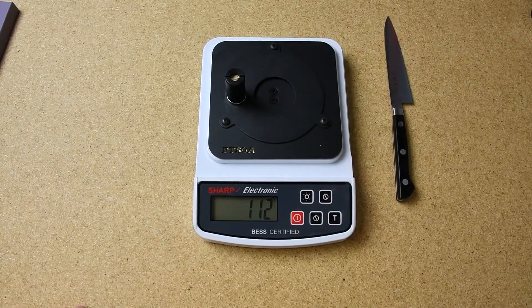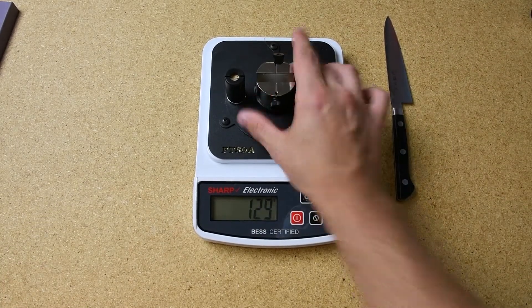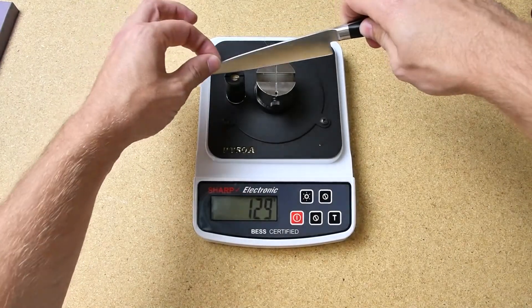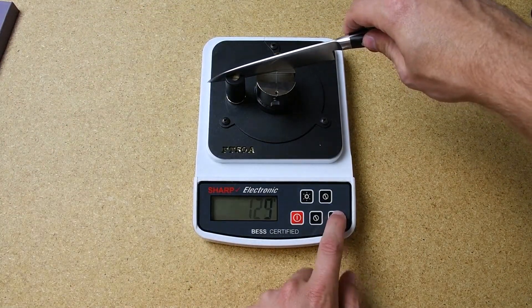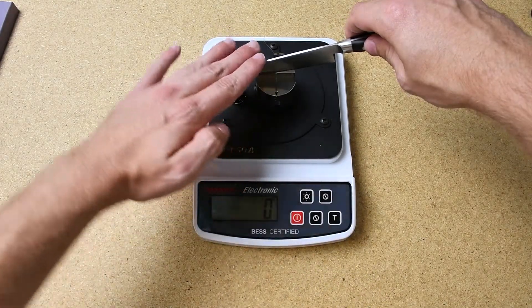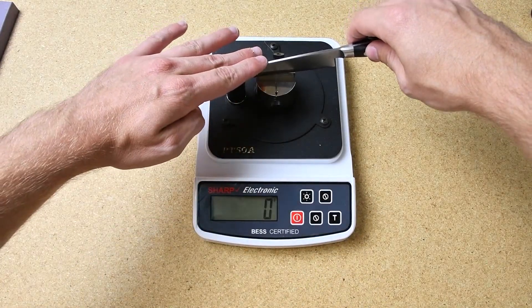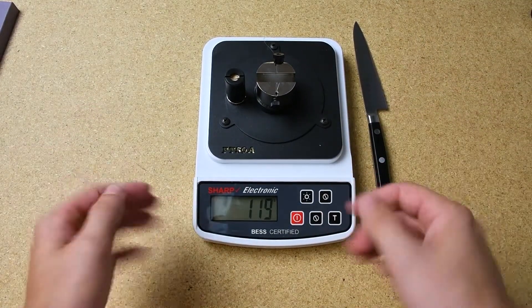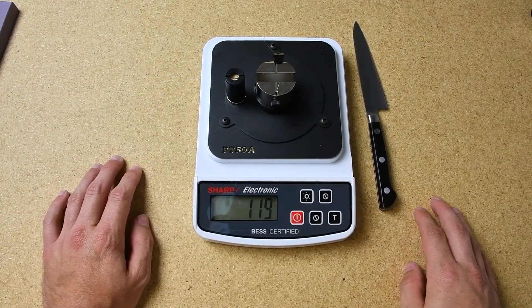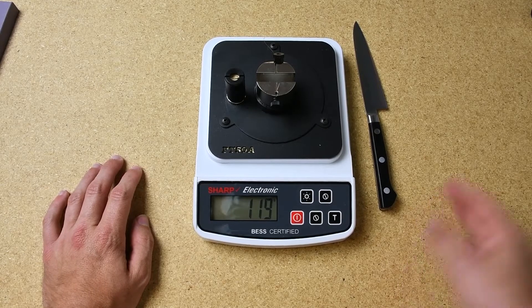We'll do another test here, closer to the middle. Tare the machine again and apply slow even pressure. Again, around the same — 119 grams of pressure to break the test media.